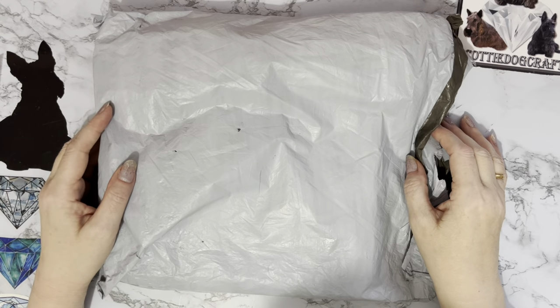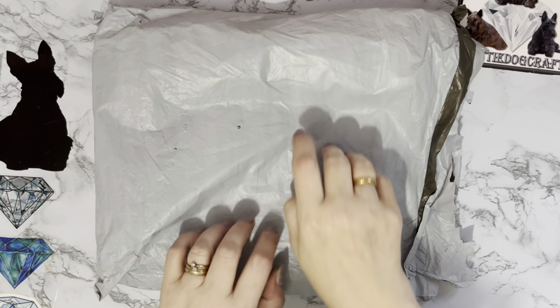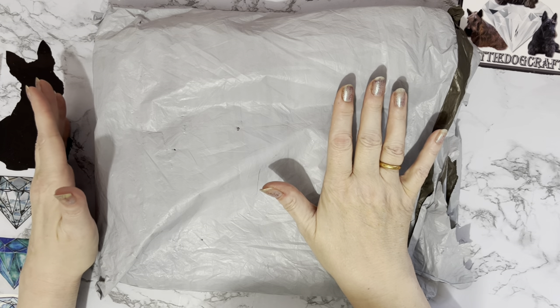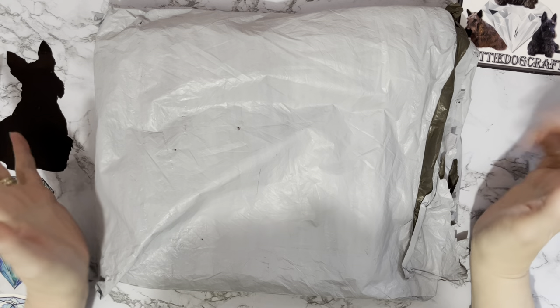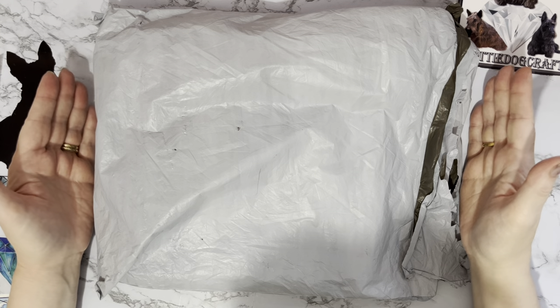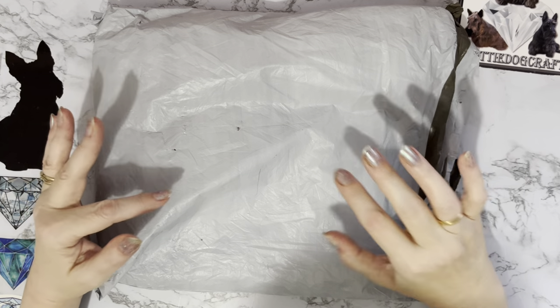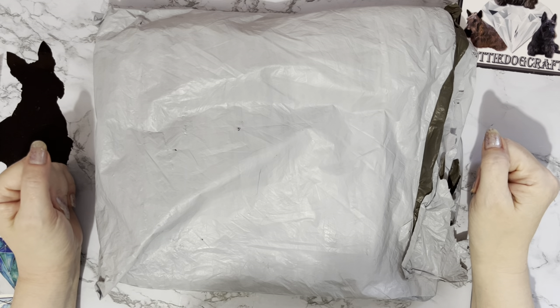Hi everyone, thanks for stopping by. I've got an unboxing to do today and there's a box in it — can you hear the box? I would just like to say there is no Christmas in this one, so it is a Christmas-free unboxing. These products have come to me from the lovely people at diamondartgift.com and I really enjoyed doing the products from them in the past.